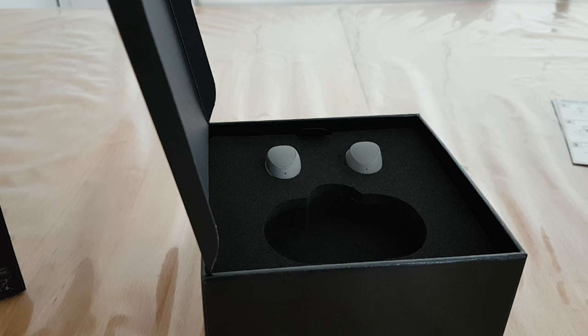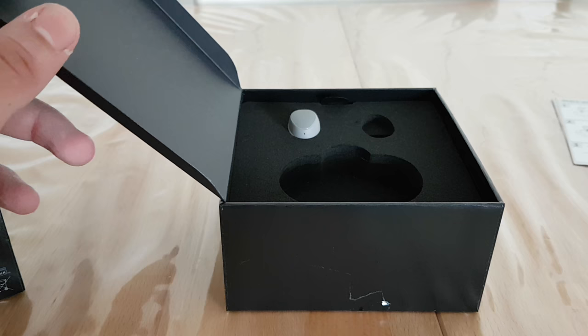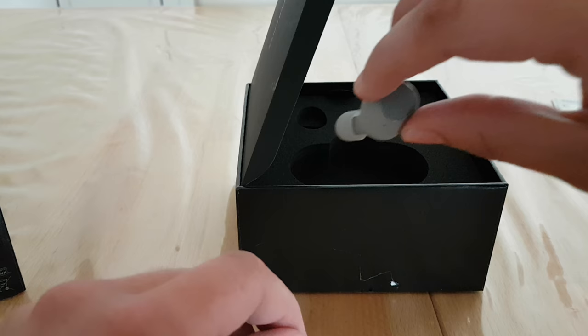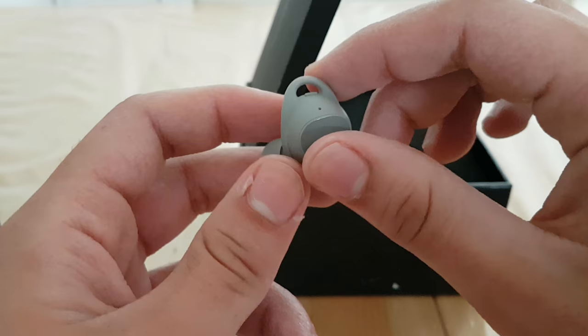And here we have the headphones themselves. Let's pull them out — wow, they are really small. I didn't expect them to be so small. They are much smaller than the EarPods from Apple, which is really amazing. There's a sensor here to detect whether they're in your ear or not. I picked them up in the color gray — really cool looking headphones.